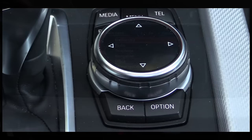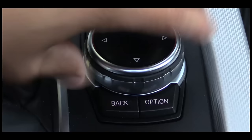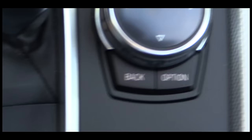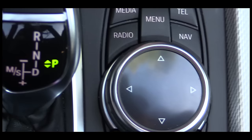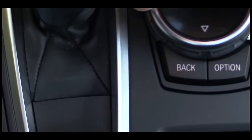Part of what's new for 2014 is this BMW iDrive controller right here in the center console. It now includes a finger writing recognition area, which is why this knob is so much bigger than it was before. We still have direct access buttons for telephone, navigation, menu, media, radio, etc. We have our back button and option button, and of course this dial controller still toggles left, right, up, and down, then clicks to enter.